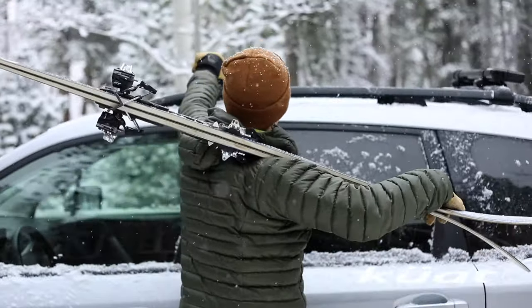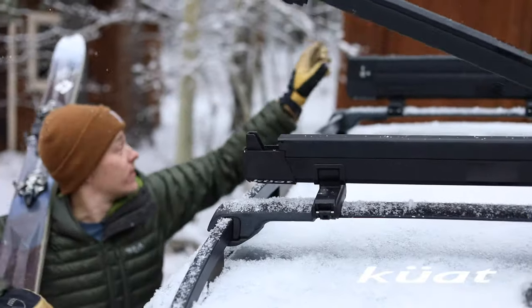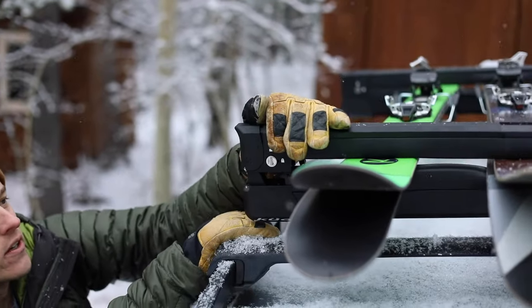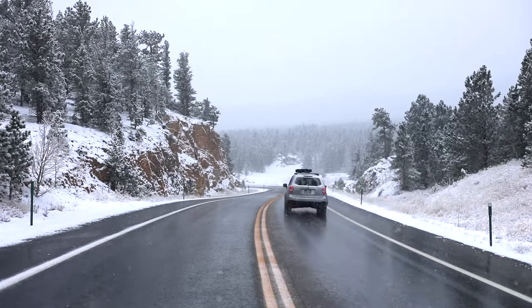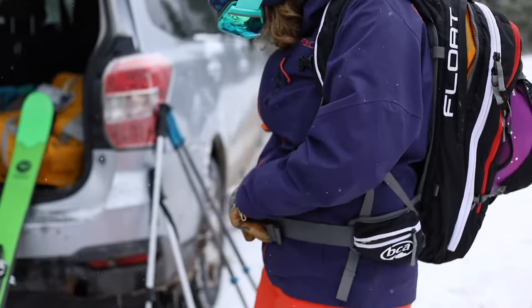Switch it up for loading and transporting skis and snowboards to the mountain. The Switch 4 fits four sets of large skis or two snowboards. The Switch 6 fits six sets of large skis or four snowboards.